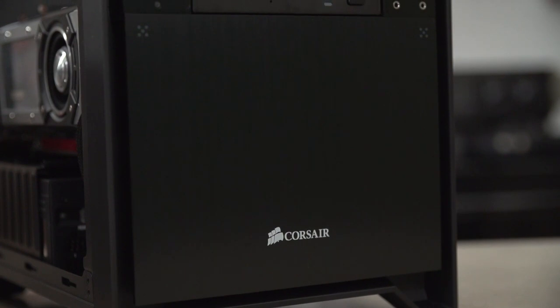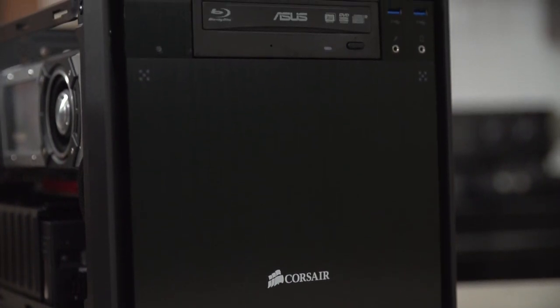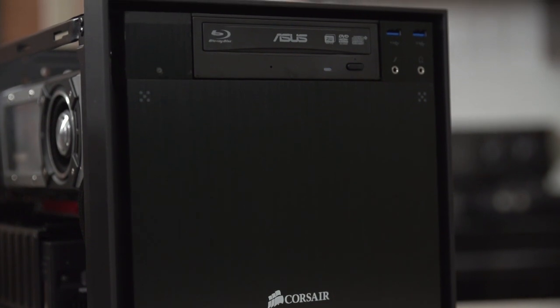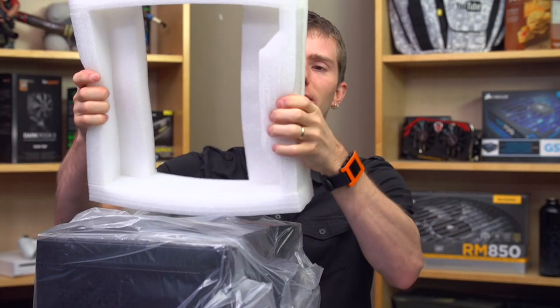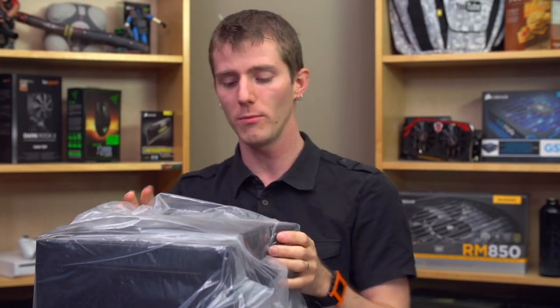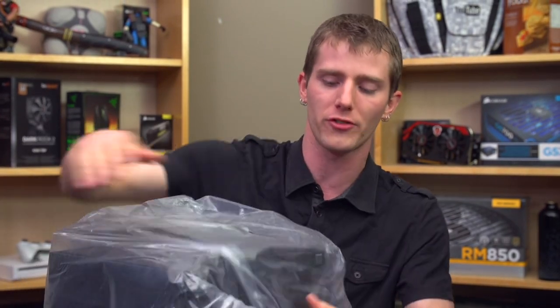Welcome to my unboxing and review of the Corsair Obsidian 250D, a no compromises mini ITX case. So it's Obsidian series, you know it's going to be well packaged — gotta like that nice soft closed cell foam — it's going to have a clean overall aesthetic, so you're not going to have any sort of Vengeance C70 army green colors or anything like that.